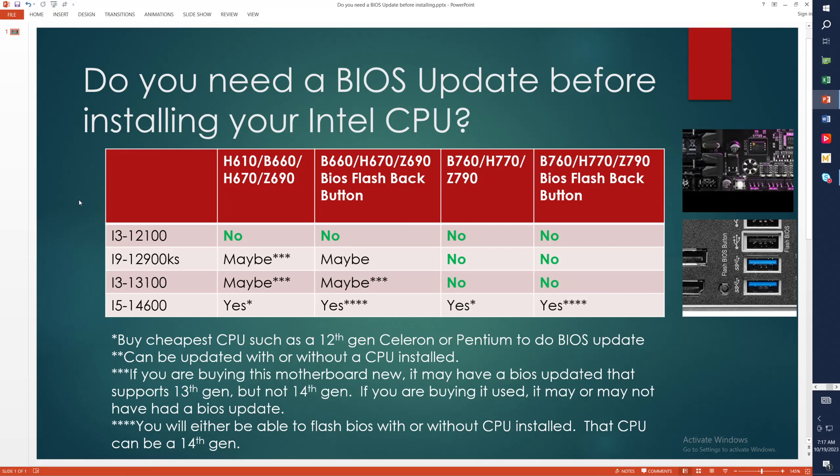In this video, I'm going to attempt to tell you guys whether you need to do your BIOS update before installing your Intel CPU. Intel's made this somewhat complex, but not too ridiculously complex that you won't be able to understand it. I hope this slide that I made will help you guys understand it. We're talking about Intel 12th, 13th, and 14th gen CPUs.